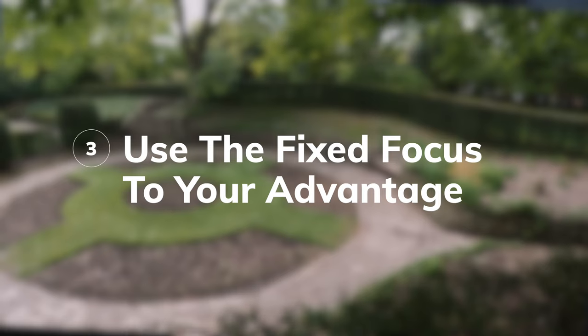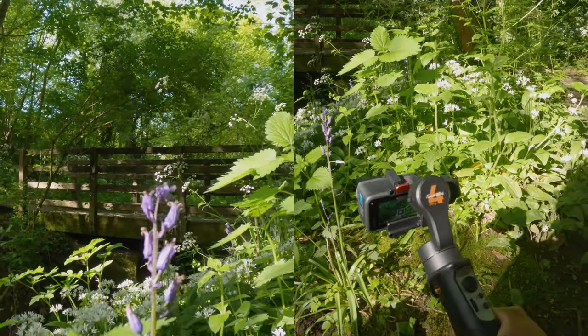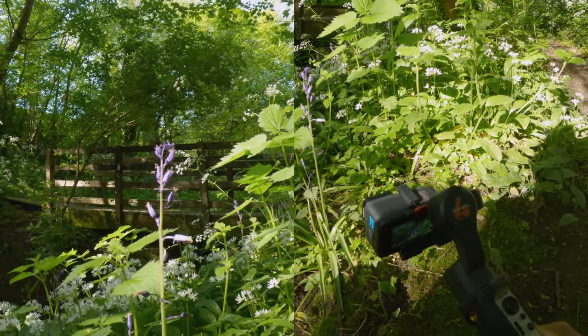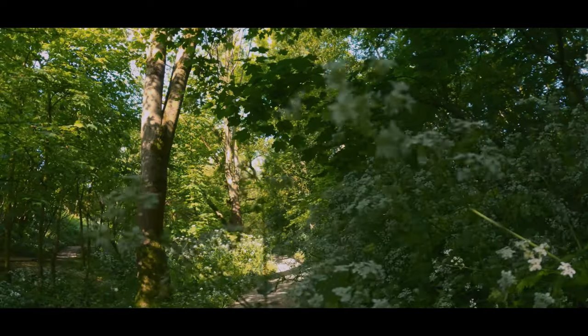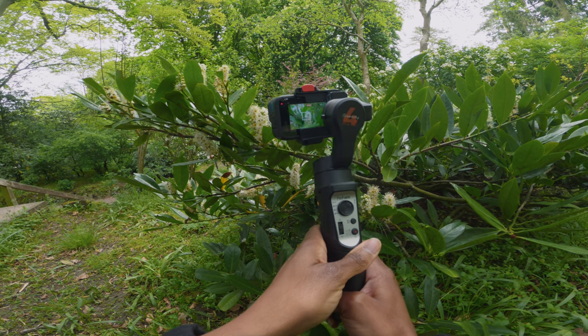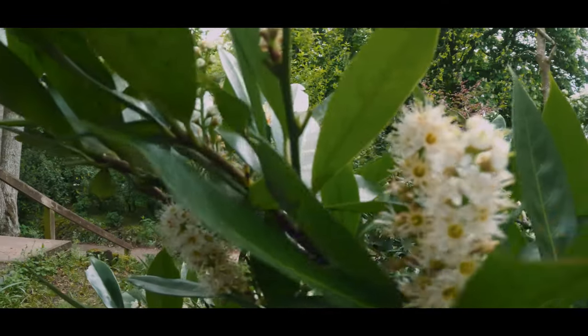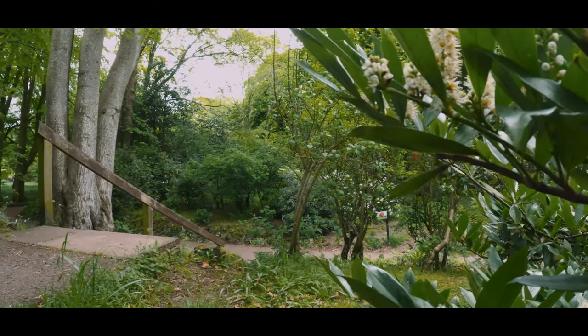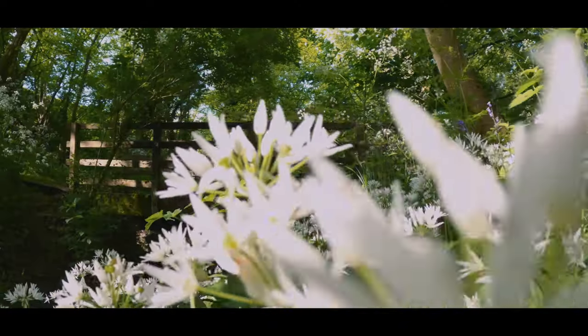Tip number three is about focus. Action cameras have fixed focus with a minimum focusing distance of around 30 centimeters, so keep that in mind when shooting close-up subjects. For creative shots like slides or reveals, you can use objects in the foreground to create blur while keeping the background in focus. This adds an extra dimension to slider shots, making the movement feel richer rather than flat and two-dimensional.